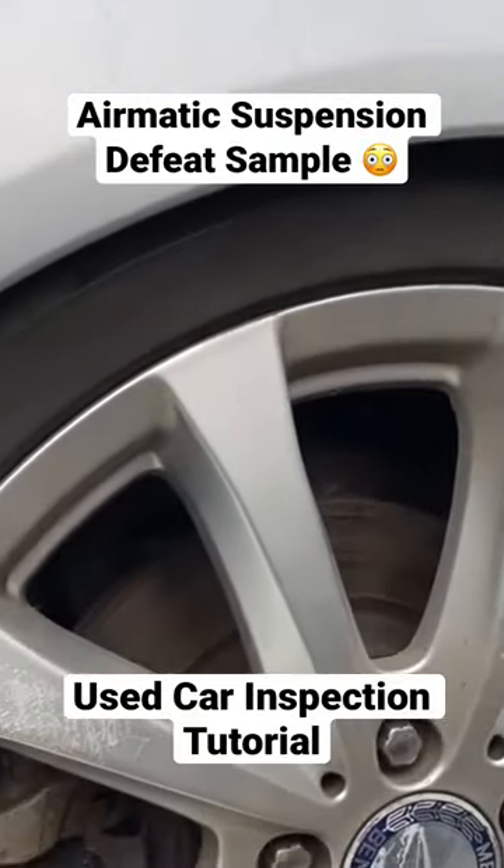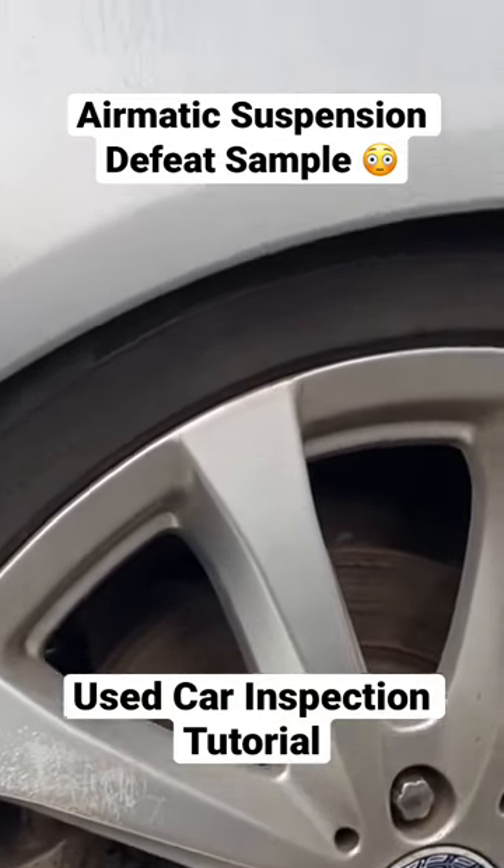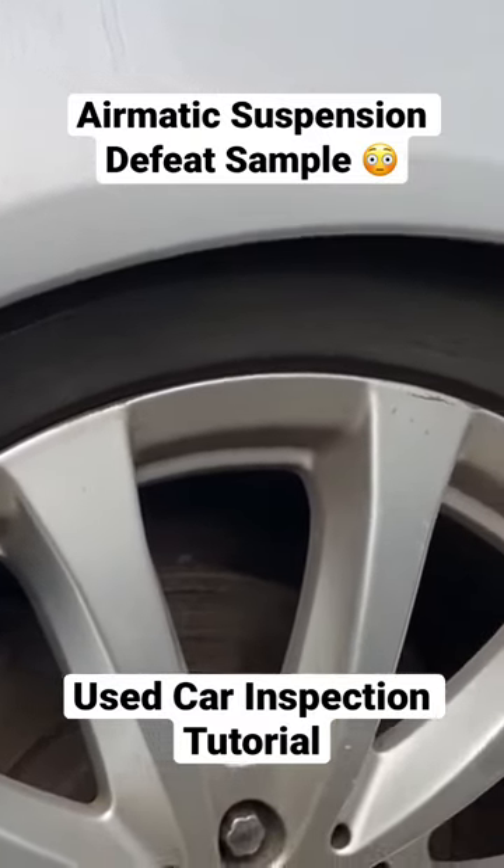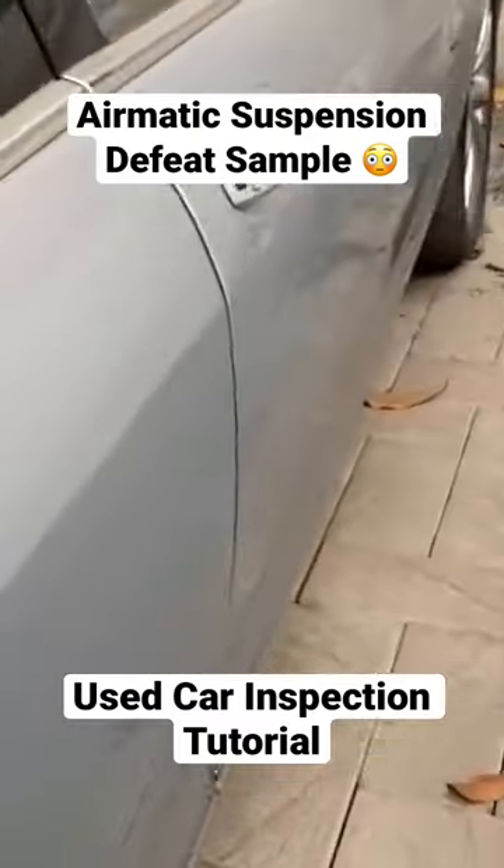The suspension is completely on the way, completely on the airmatic. Now it's not a tire — it's completely on the wheel arches. The four suspensions are completely on the way.